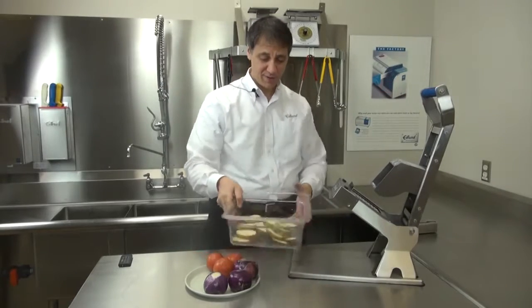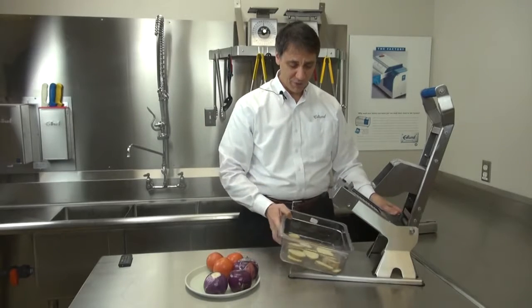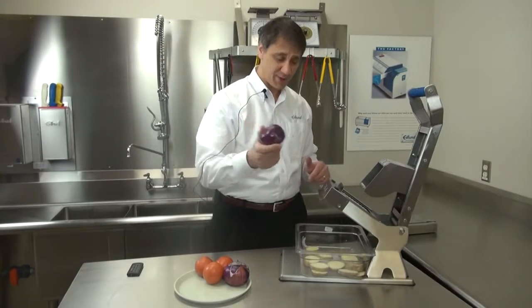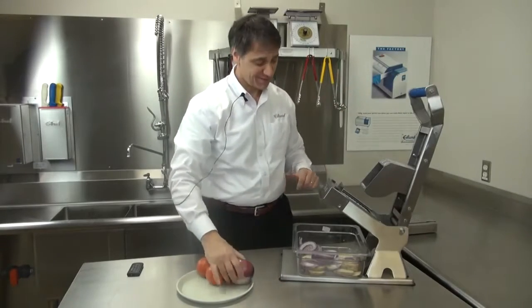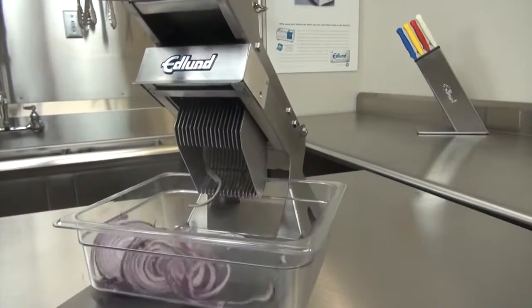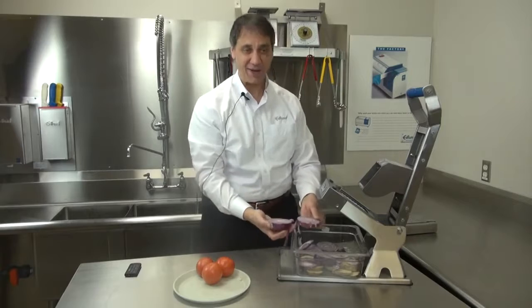You'll also notice that the design of the ARC can accommodate up to a 4-inch deep pan. Now let's move on to another product that's been traditionally difficult to slice — an onion. And you can see the ARC does an excellent job on onions also.